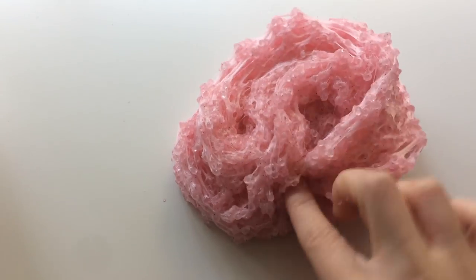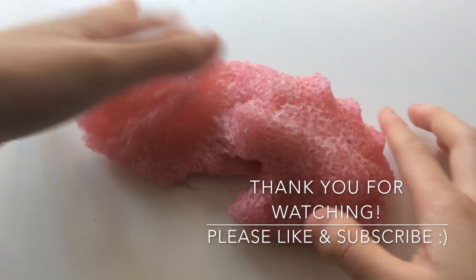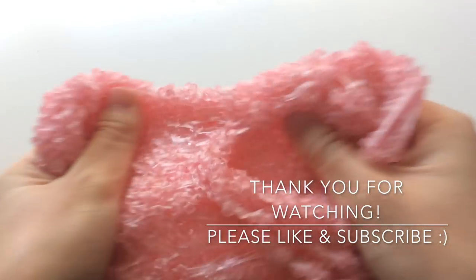Thank you so much for watching my restock video. I hope you can purchase from my shop at fanoi.com. And if you enjoyed this video, please like, comment, or subscribe.